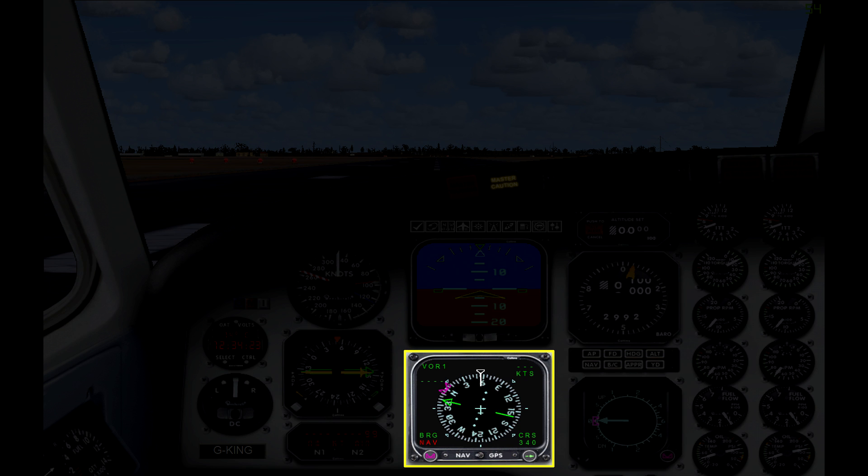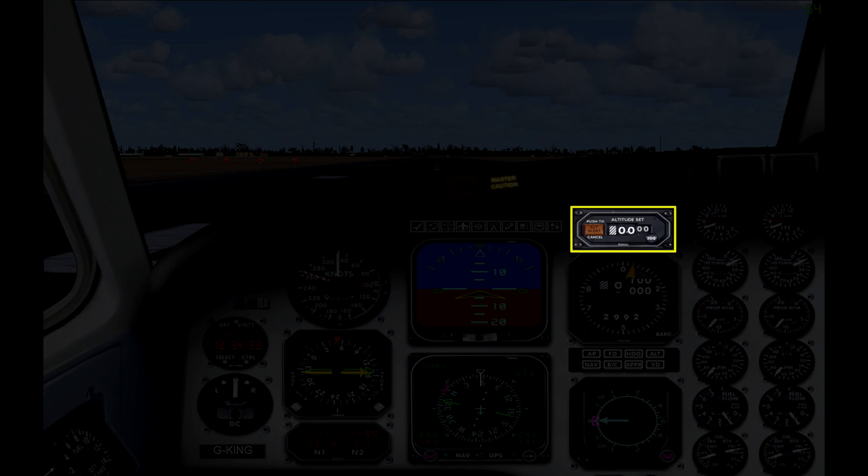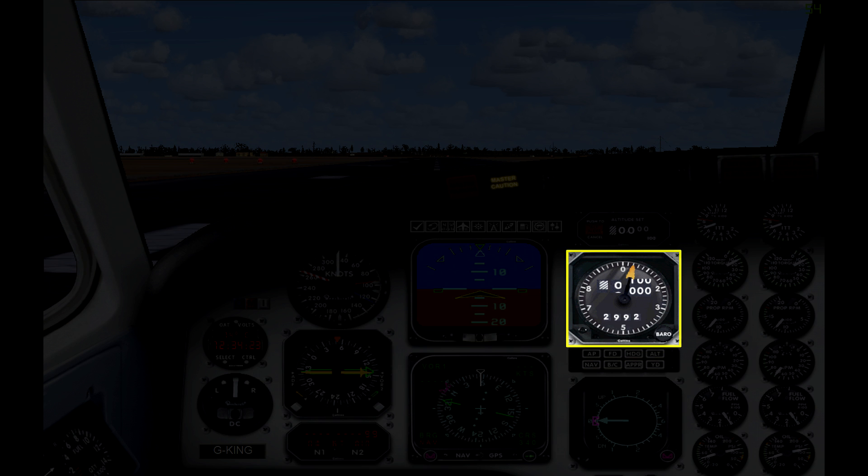Moving across again, at the top we have the autopilot altitude panel — if you want to hold an altitude you would dial it in here. Underneath that you have the altimeter, and then next up you have several buttons all relating to autopilot functions. When you click on these buttons they'll light up to show that it's working. Finally at the bottom you have your vertical speed indicator.